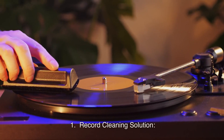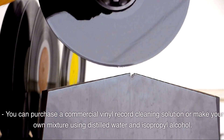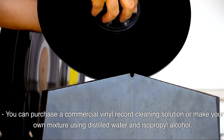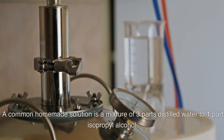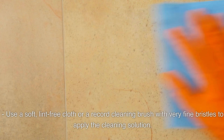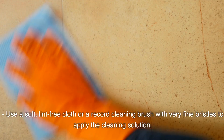Record Cleaning Solution: You can purchase a commercial vinyl record cleaning solution or make your own mixture using distilled water and isopropyl alcohol. A common homemade solution is a mixture of three parts distilled water to one part isopropyl alcohol. Use a soft, lint-free cloth or a record cleaning brush with very fine bristles to apply the cleaning solution.